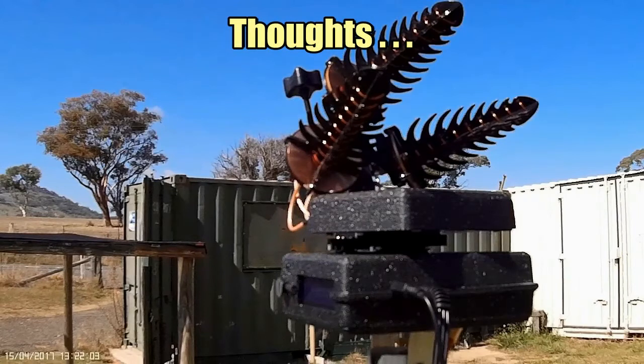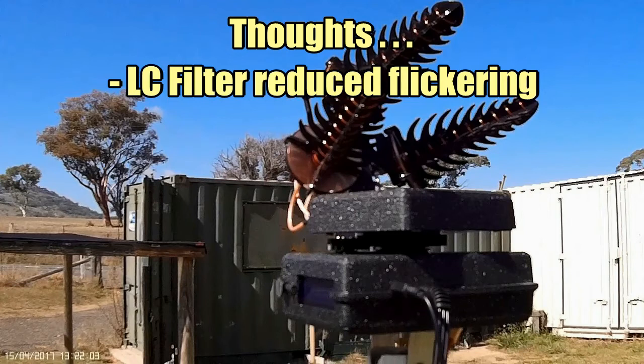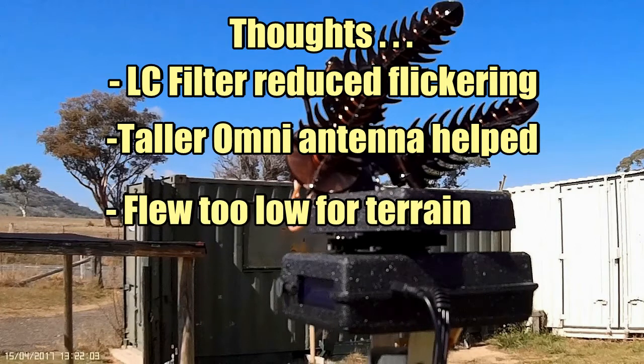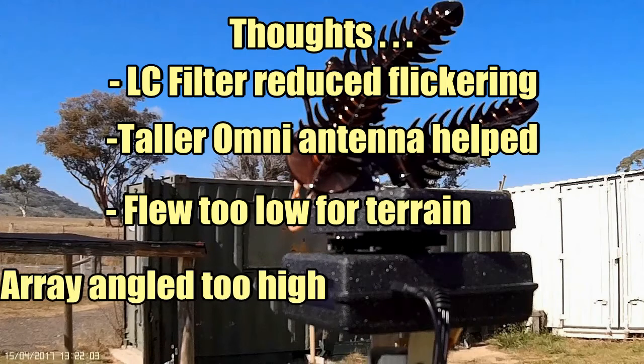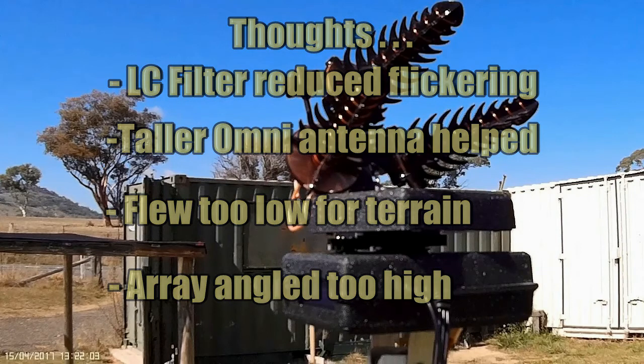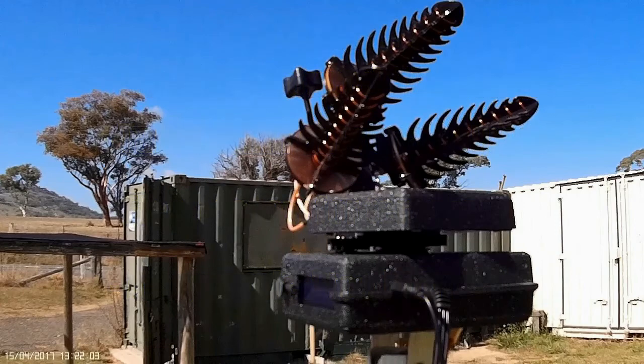Although the overall result was disappointing, I think there are some positives to take away. The line filter I put in the video certainly helped — the video has a lot less flickering, and I think the taller omni antenna certainly helped for the enclosed stuff. As far as the main part of the flight is concerned, I'm pretty sure I was flying too low and in a really bad direction to cross those ridges. They were definitely interfering with the video and even the UHF radio was blocked by them. So I think that's more the fault of the pilot and the terrain rather than the antenna. I also think I have the antenna angled probably a bit too high, and because I was flying low I was flying under the beam — those are probably the things I'll change on the next attempt.